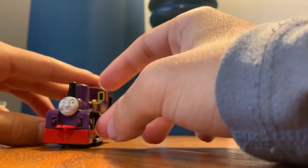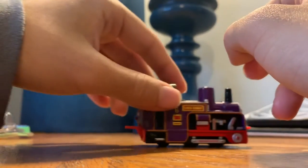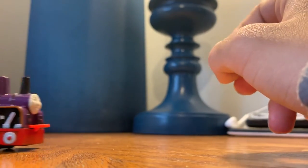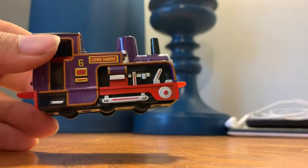And now I know why people love Ertl so much. Oh my god, this is so cool. So yeah, this is Ertl Lord Harry. That's the side — he's purple.